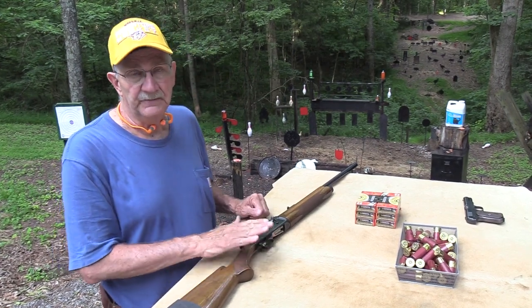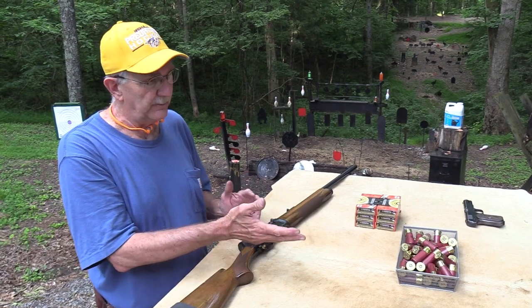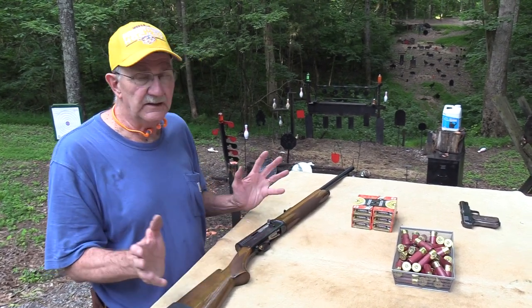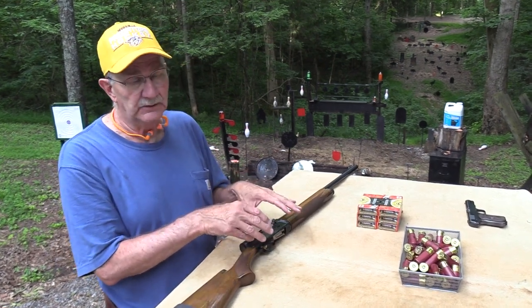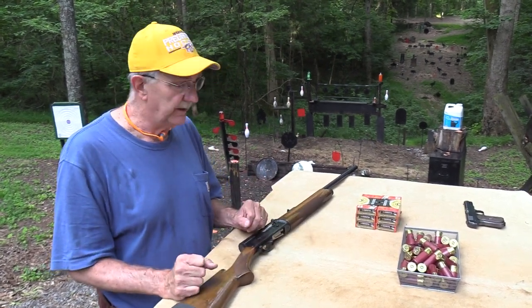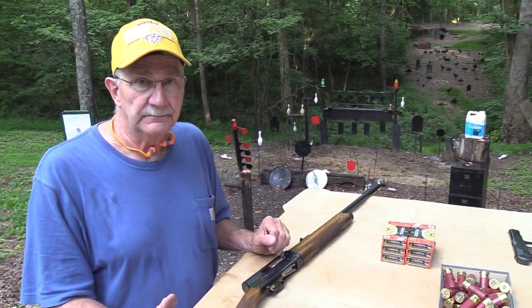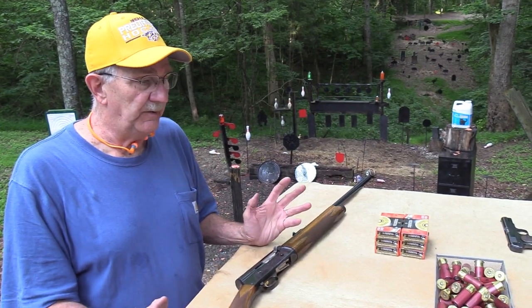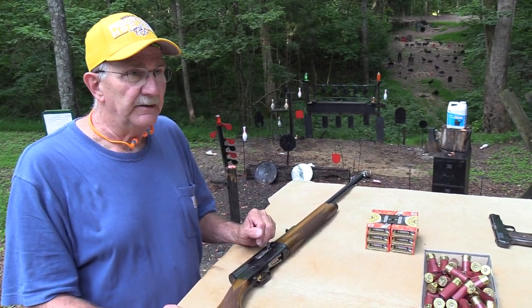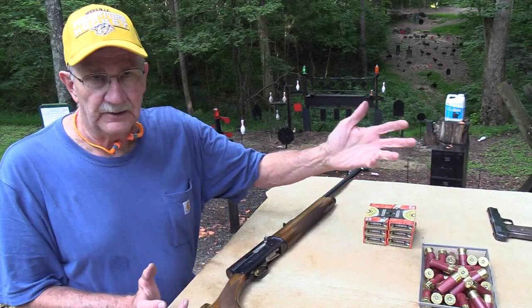Someone mentioned in the original video on this about how the friction ring setup needed to be changed for high brass and for slugs. I did that — I switched it up according to the manual and what people had suggested, the way you're supposed to when you're firing high brass, and it wouldn't fire them reliably. It wouldn't cycle them at all. So I just put it back where it was. It would fire these Magnum slugs I found, but it wouldn't cycle the others at all.